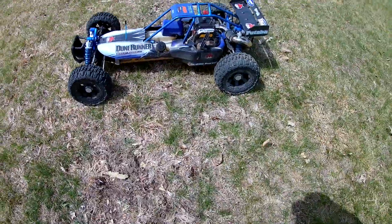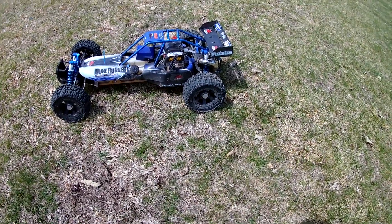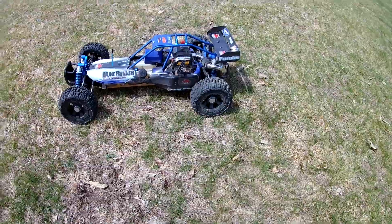Alright, Red Cat Dune Runner guys, appreciate you guys watching. It's got the ESP race port that I just put on. Alright, thank you.